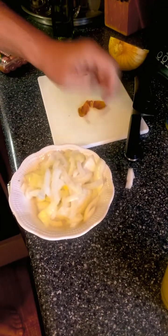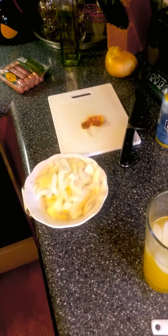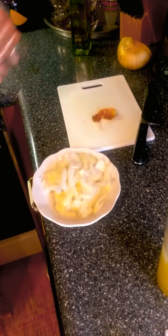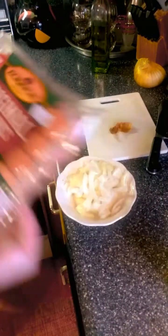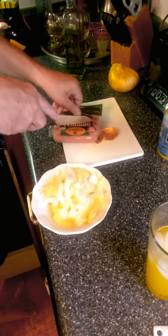What you do is you chop up one of these kind of onions. And then you chop up your hot dogs. Some people like to call them Franks. Some people call them wieners. I call them hot dogs.